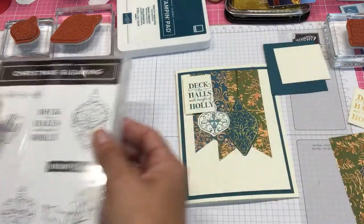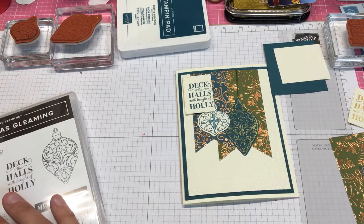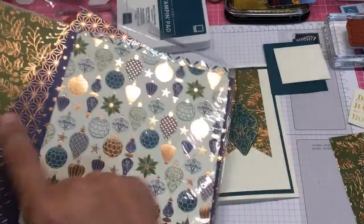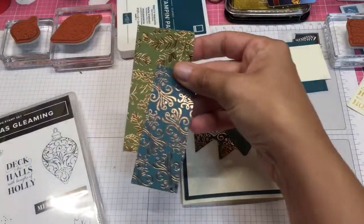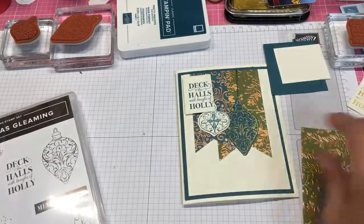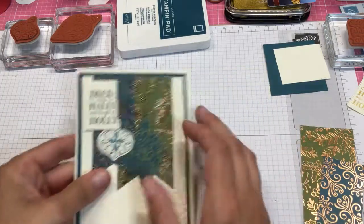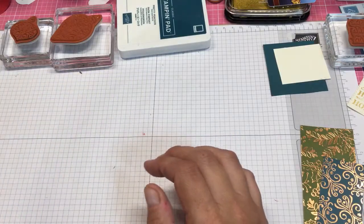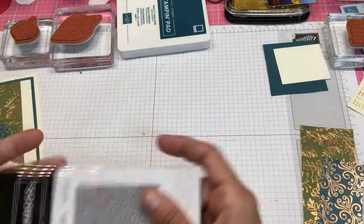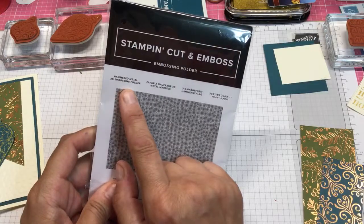So we are going to jump right in. This is also using the Brightly Gleaming DSP. So I'm using a couple of the papers — we're going to use these two papers from that DSP. It really is a pretty simple card so it doesn't take too much time.